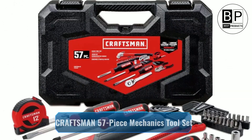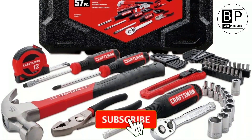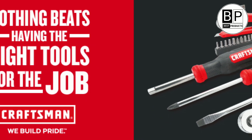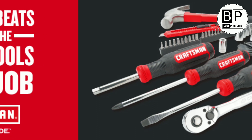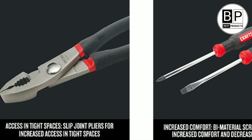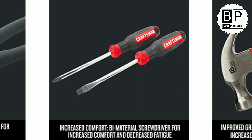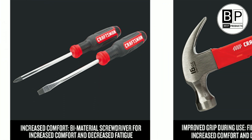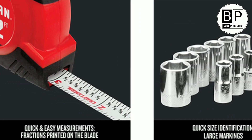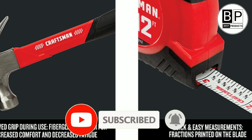Number five: Craftsman 57-Piece Mechanics Tool Set — best for cars. A standard home toolkit won't typically have the tools needed for car repair or maintenance. This Craftsman mechanics tool set covers the basics — sockets, ratchets, and adapters — for auto fixes at home. The blow-molded hard case is designed so tools snap into place and stay there. The kit also includes screwdrivers, slip joint pliers, a spinner handle, a bit adapter, a tape measure, a fiberglass hammer designed for easy handling and superior grip, and a snap-off utility knife.